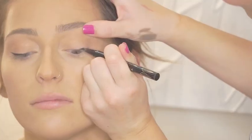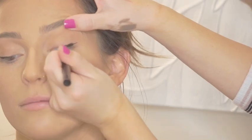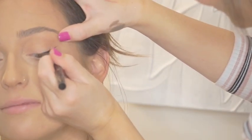Now that we have that color on there I'm going to go in and do the wing. Now we're gonna apply some falsies. It's just my eyes — you really just go and it's there. It's called being perfect.